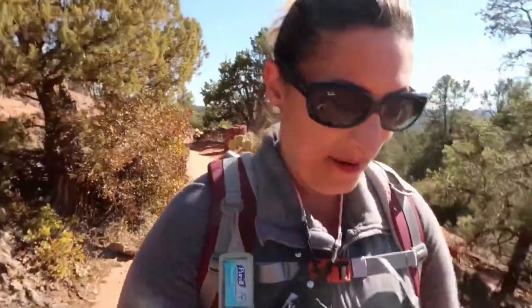So this trail is rated as easy. It's only 2.4 miles long and the elevation is 275 feet. Not bad for a little afternoon hike after hiking up to Devil's Bridge. That was a good one.